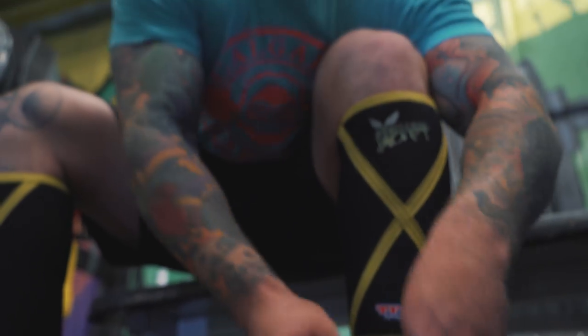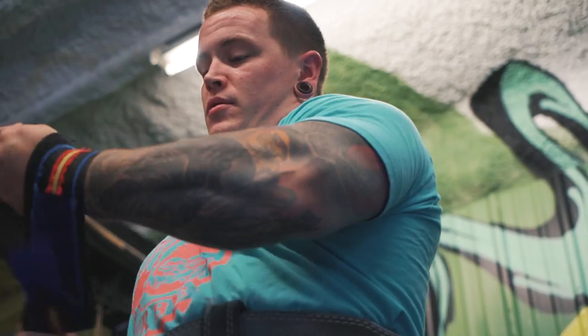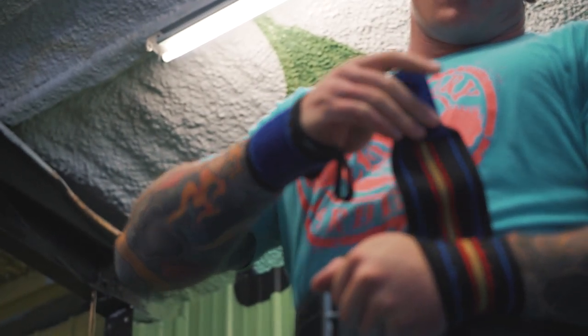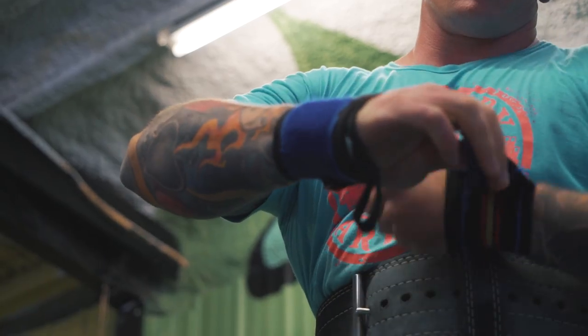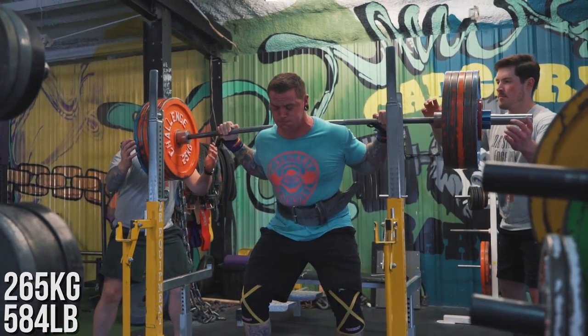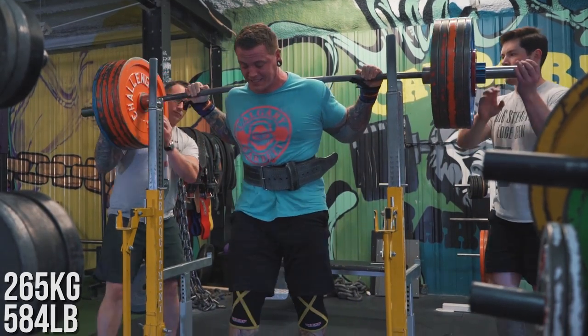After that, I moved on to raw squats. Now my raw squat is a bit of a different animal — it's still coming back. My first few times raw squatting this week were pretty painful. Very hard to maintain my technique, very hard to find my groove with it. So I worked up to a single at 265 and kind of unintentionally paused it at the sticking point. It was very slow, very uncomfortable, but not painful, which I was happy about.